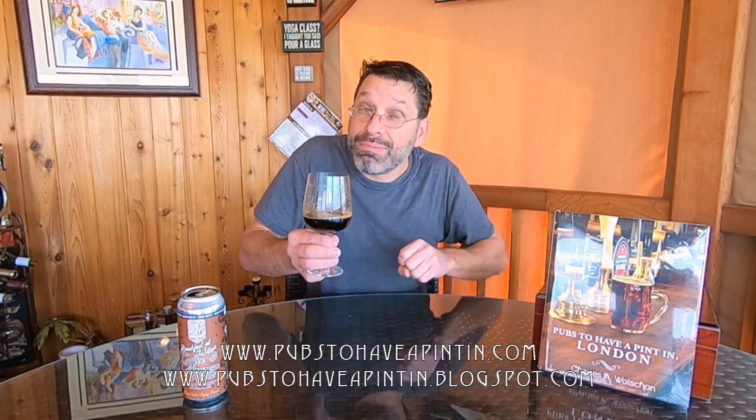I want to thank everyone for tuning in to this episode. As always, you can follow me at the websites: www.pubstohaveapintin.com or the blog at www.pubstohaveapintin.blogspot.com. With that, we'll see you all in the next episode — so raise that pint, cheers, prost, and enjoy!